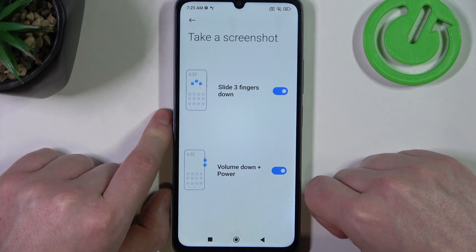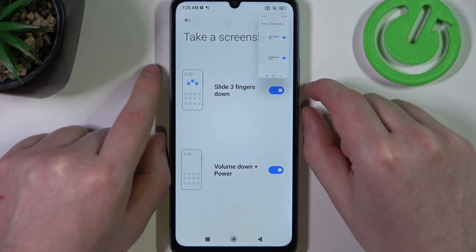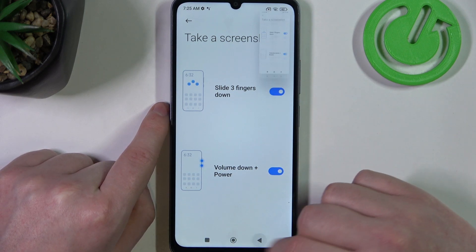Next one is take a screenshot. There are two options. First one: scroll down with three fingers to take a screenshot. Another one: press the volume down button and power button at the same time to also make a screenshot.